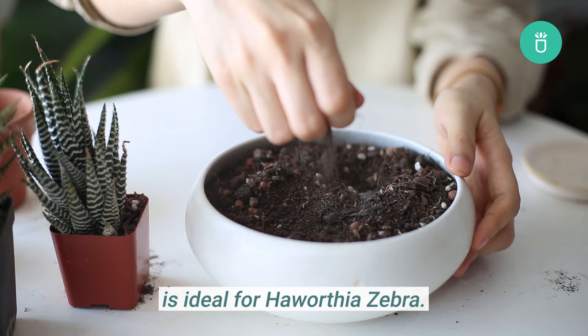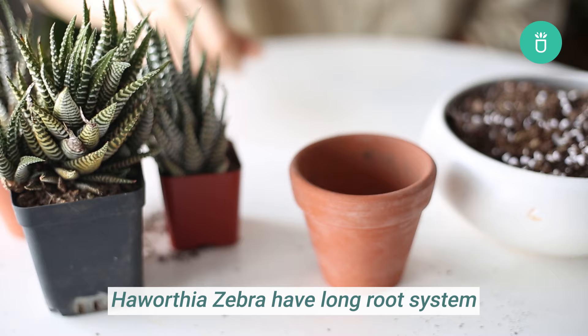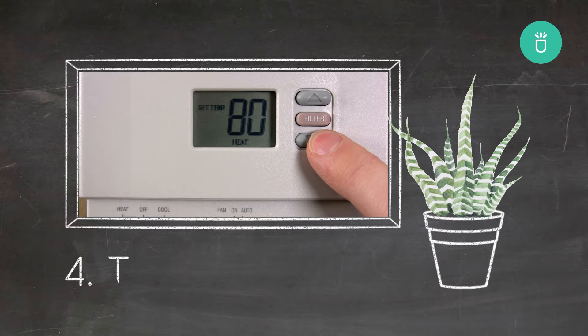Gritty and fast-draining soil is ideal for your Haworthia Zebra. If you only have normal soil, you can make your own succulent mix by adding 50% pumice or perlite. Haworthia Zebra have long root systems, so you should plant them in a deep pot. The extra space will help provide airflow around the roots and give the plant more room to grow.